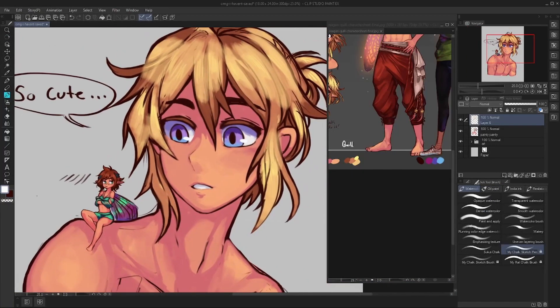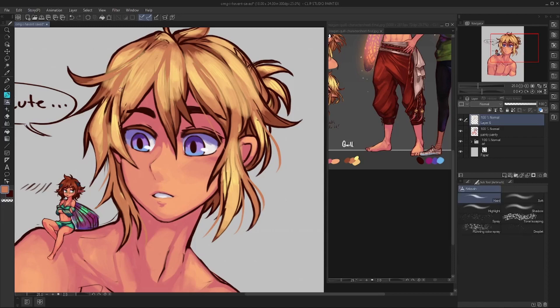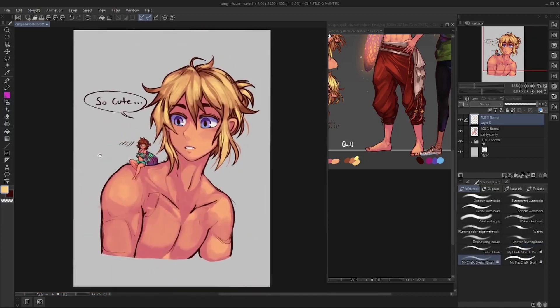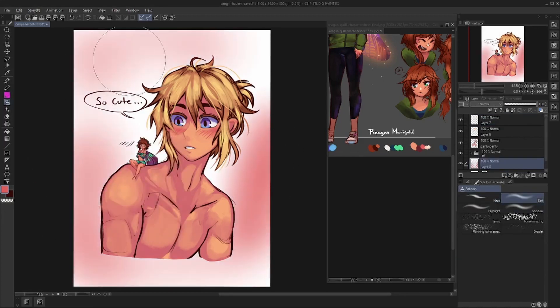I saved hair details for last because I knew I'd probably be losing my patience by this point, so I wanted to make sure I had something to reward myself with near the end of the drawing. You can see me playing with the hair flyaways here.